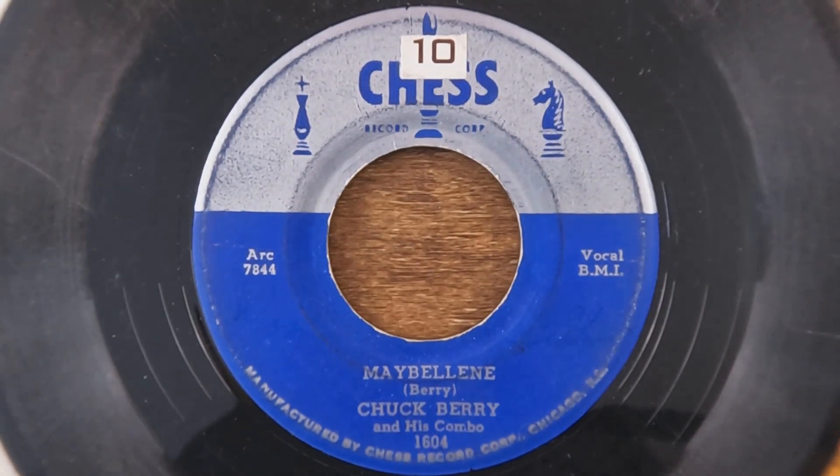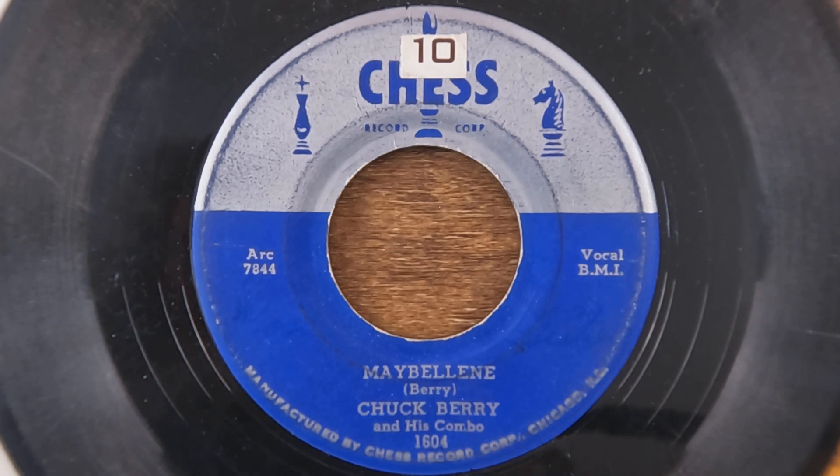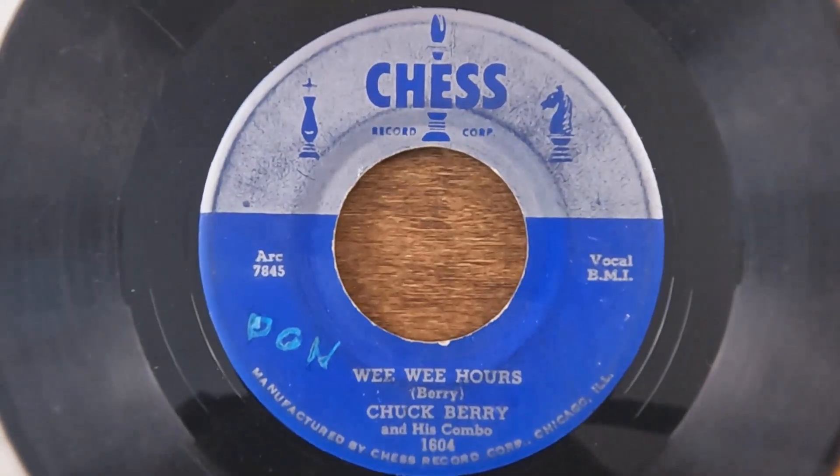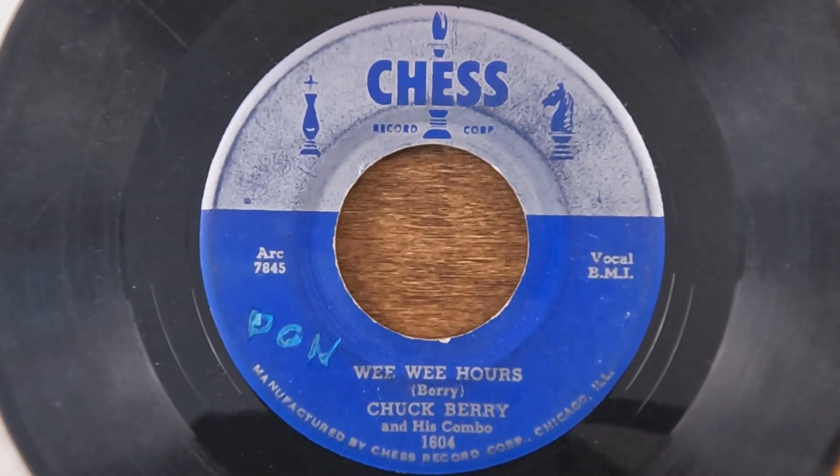Hello again, it's Will with My Media Museum. Glad to have you with us for Part 11 of our A-to-Z 45 RPM vinyl records collection here at the museum. We're starting off with an original Chess Records version of Chuck Berry and his combo's 'Maybellene' — 'Why Can't You Be True, oh Maybellene' — with the B-side on the flip.